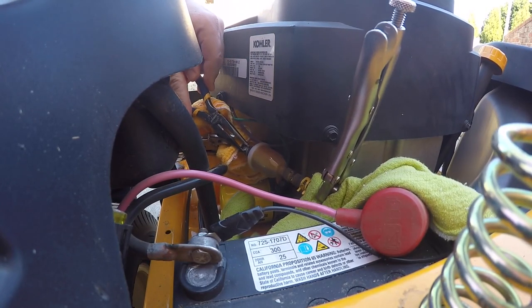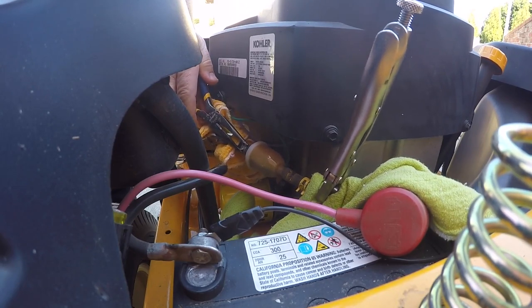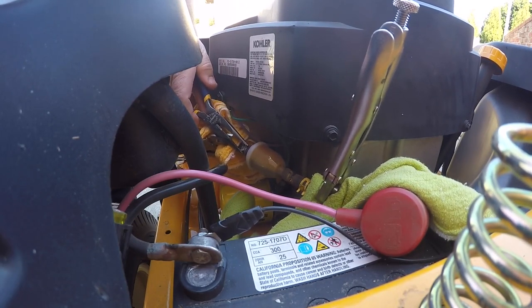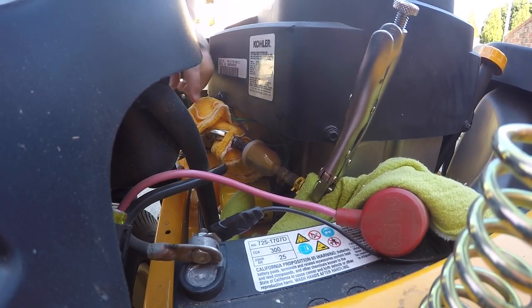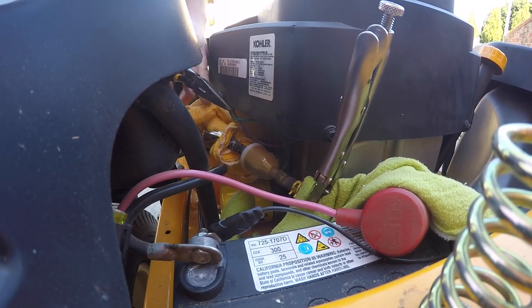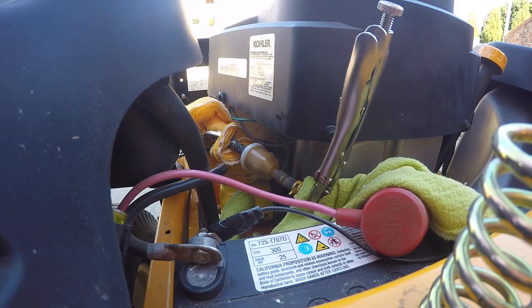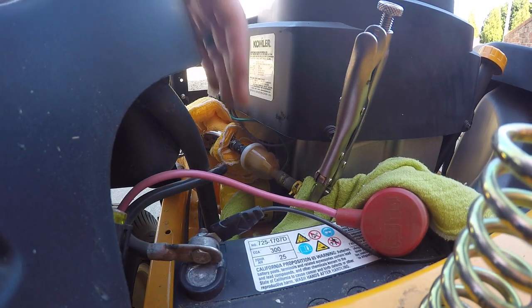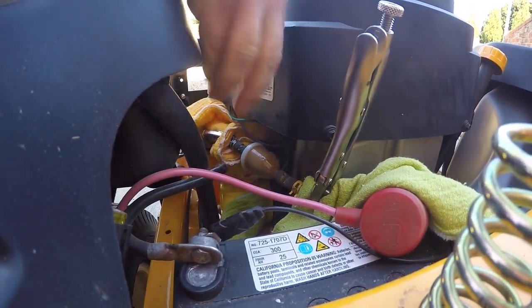Hopefully my fuel lines are still in good shape so I don't have to replace them, but if you happen to have cracked fuel lines you'll definitely notice when you start removing these, because they'll likely break off. You can get new fuel lines from any auto parts store, or you can order them online directly from the mower website.